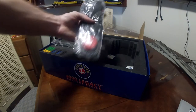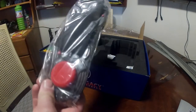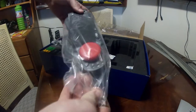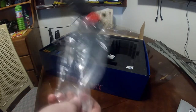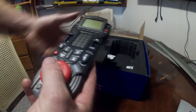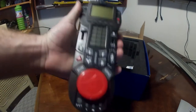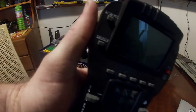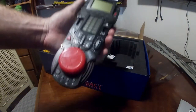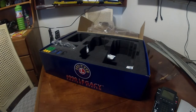Next is the handheld remote itself. Take off the foam — this is the remote for everything. All the buttons and the twisty thing — that is everything right there.